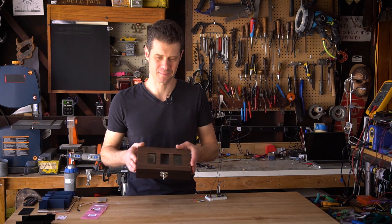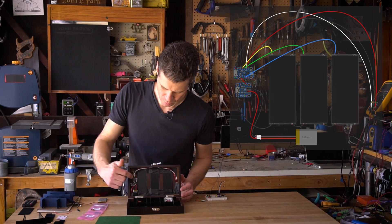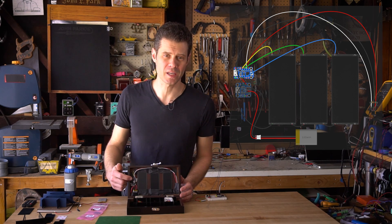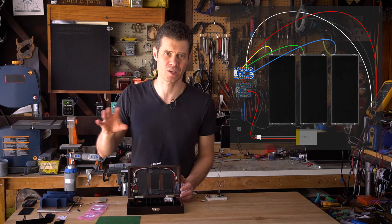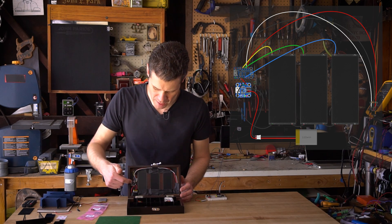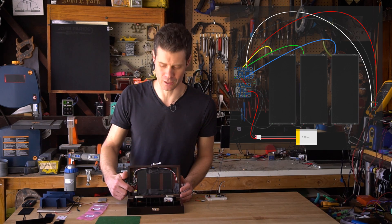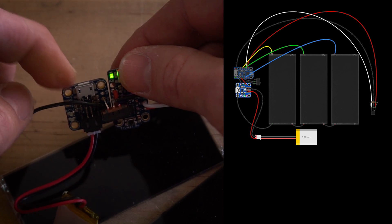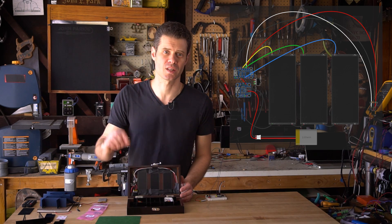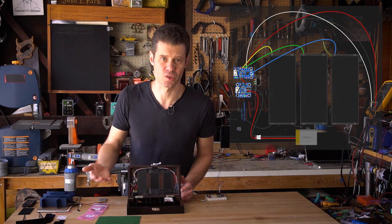Let's have a look inside the box. We have a 5-volt Trinket microcontroller and that's really controlling all of the fade effects on the panels. It's getting its power through a little Li-poly battery charger, and I have a little Li-poly battery here. We can charge the Li-poly battery through the little micro-USB port, and I have an on-off switch that is breaking or connecting ground between those two, and that's what turns the thing on and off.